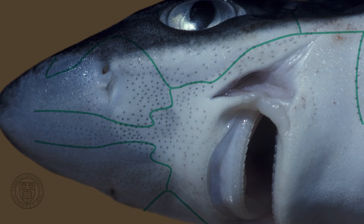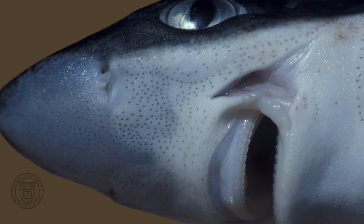A swimming prey item near the head of the shark creates water movements that can be detected by the lateral line's mechanosensory organs.